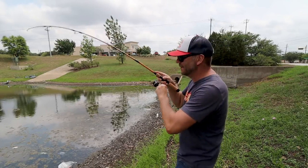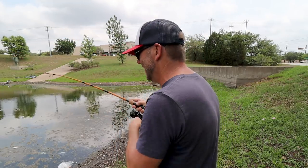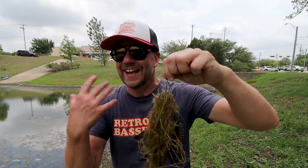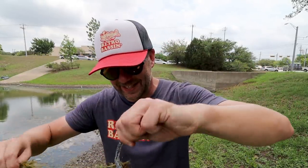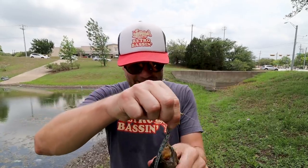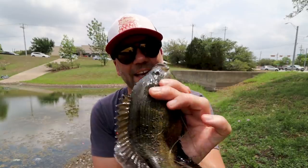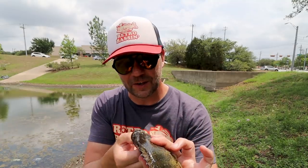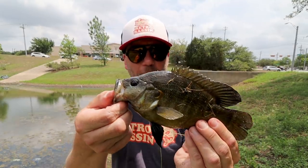I got something — I think I got a fish, maybe a fish, I don't know — it's a big ball of weeds. Whatever it is, what did I get? I think we just caught a new species of fish for me on Retro Bassin. That is definitely — what the heck is that? It's not like a Rio Grande cichlid — that's wild looking!